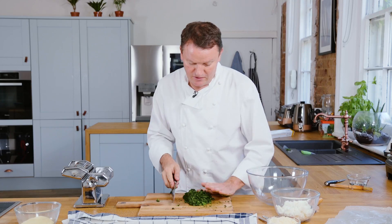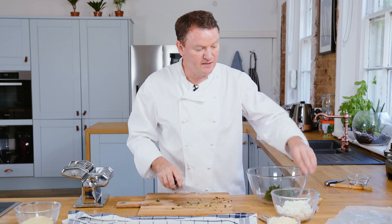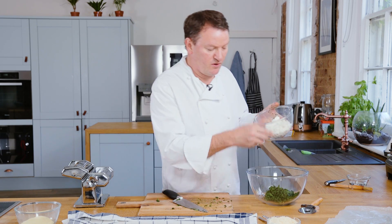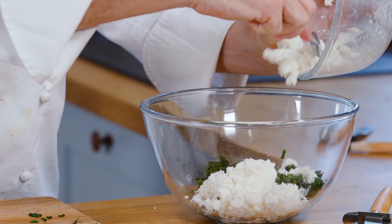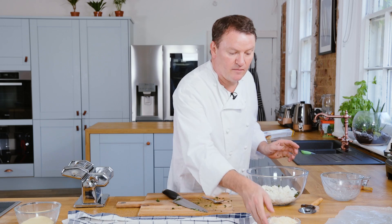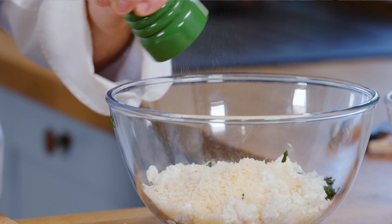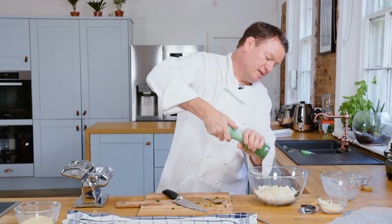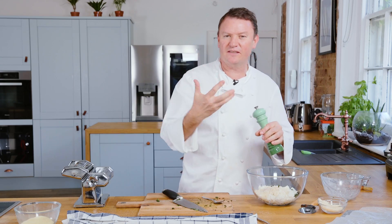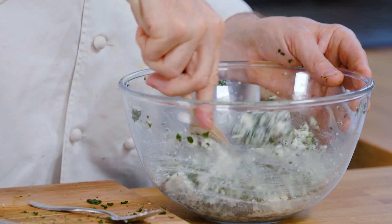Put the chopped spinach into a bowl, then we're going to add our ricotta — lovely fresh ricotta. Mix that in together with the spinach, and then we're going to add some parmesan, a nice amount of freshly grated parmesan cheese, some salt and pepper — freshly ground black pepper and sea salt. Make sure it's quite well seasoned because the filling is going to be enclosed in pasta, so it has to be really quite strong in flavour. Just mix the spinach, the ricotta, and the parmesan together.